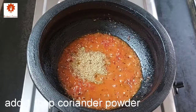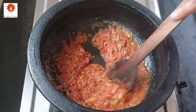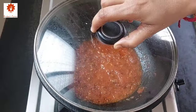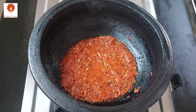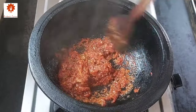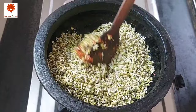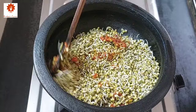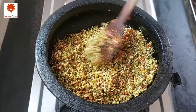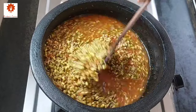Next add 1 tbsp of coriander powder and 1 tsp of red chilli powder. Mix and cook it until the oil releases. After 3 to 4 minutes you can see the oil has released. Add 3 cups of sprouted moong, then add 3 cups of water.